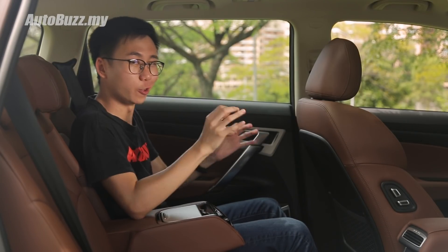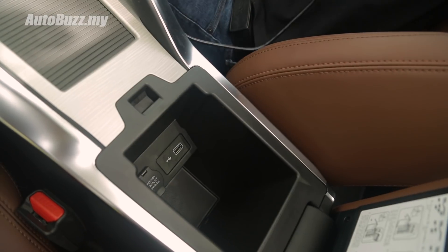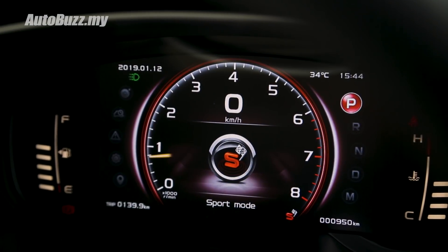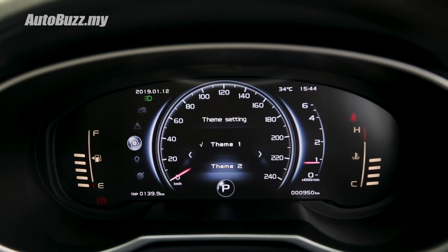Here are some things you might not know about the Proton X70. While Proton advertises the X70 to have six USB ports — with one behind the rearview mirror — the one in the center armrest is for infotainment connectivity, and the other five are USB charging ports. Also, besides switching color themes when you select the three different drive modes, you can also choose to have the speedometer or rev counter as the main display in the instrument cluster theme settings.